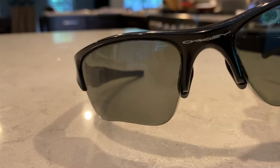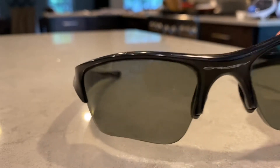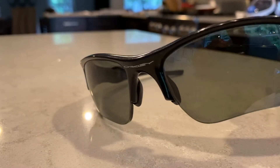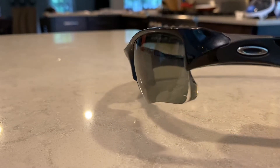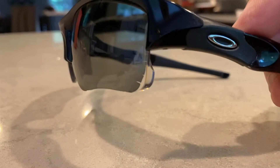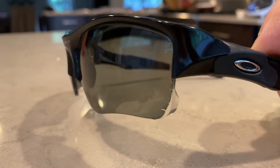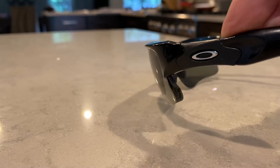They're in very good condition. But Oakley tends to use a film tint laminated between your prescription lens and an outer shell. As you can see, mine have separated as the tint is pulling back.